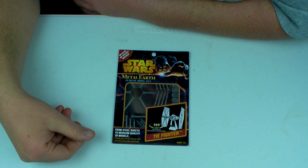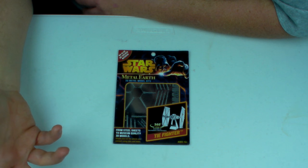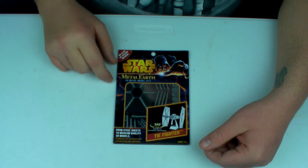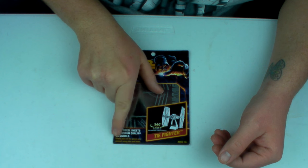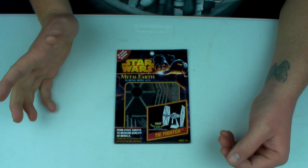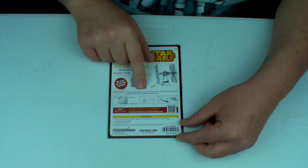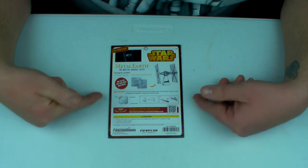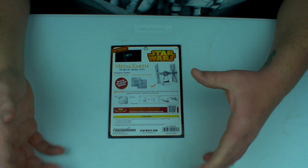I have here one of the Metal Earth kits I haven't opened — this is a TIE fighter. I've already built one but got an extra. These are the older kits that say 'no glue or solder needed — from steel sheets to museum quality 3D models, simply pop out the pieces and connect using the tabs and holes.' A little misleading, I think. It says something similar on the back: 'parts can be easily clipped from the metal steel sheets.' Nowhere does it explain that clearly, so the packaging is a bit misleading — at least it was in the beginning.